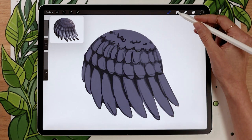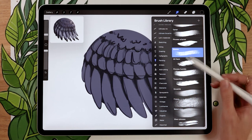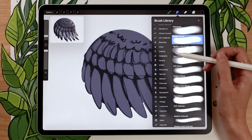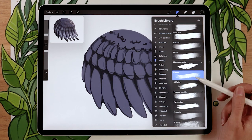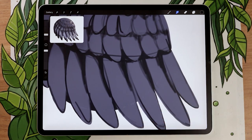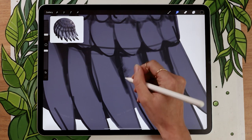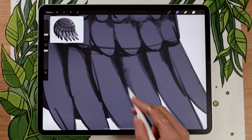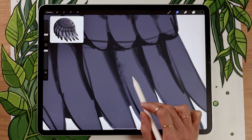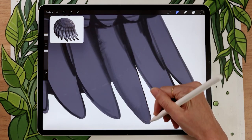Once you have your shadows mapped out, use the smudge tool — usually a little finger icon — and set it to a brush that has a bit of grit. In Procreate, the stucco brush in the painting panel works really well. Otherwise, try something with charcoal in the name, or an airbrushing brush with a bit of feathering like the media brush. Now, within one row of feathers, consider how feathers overlap each other — here the feather on the right always overlaps the feather on the left.